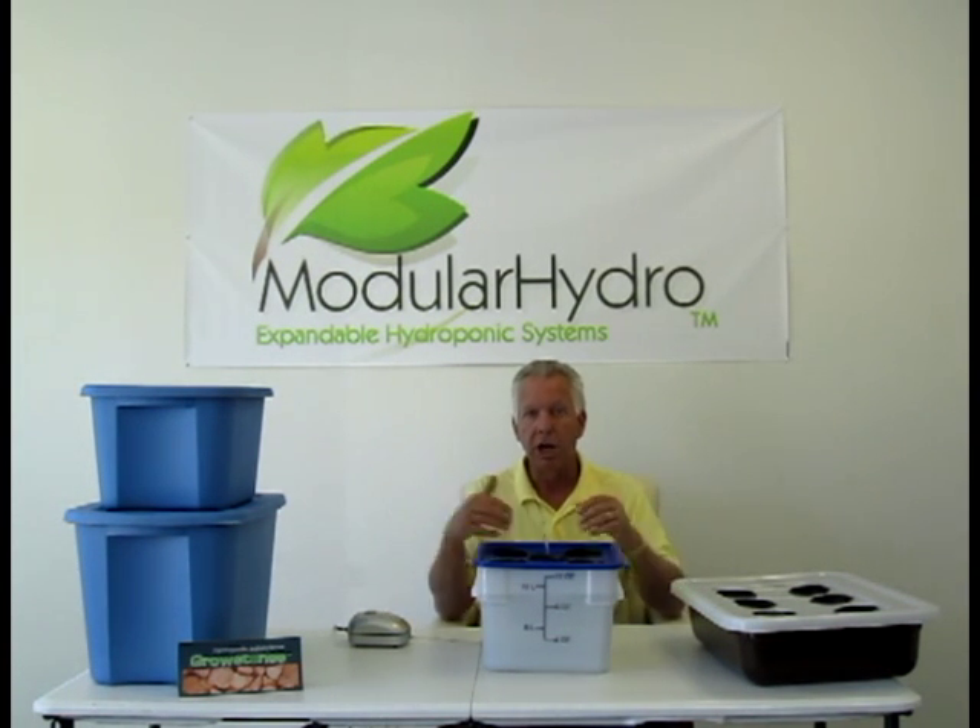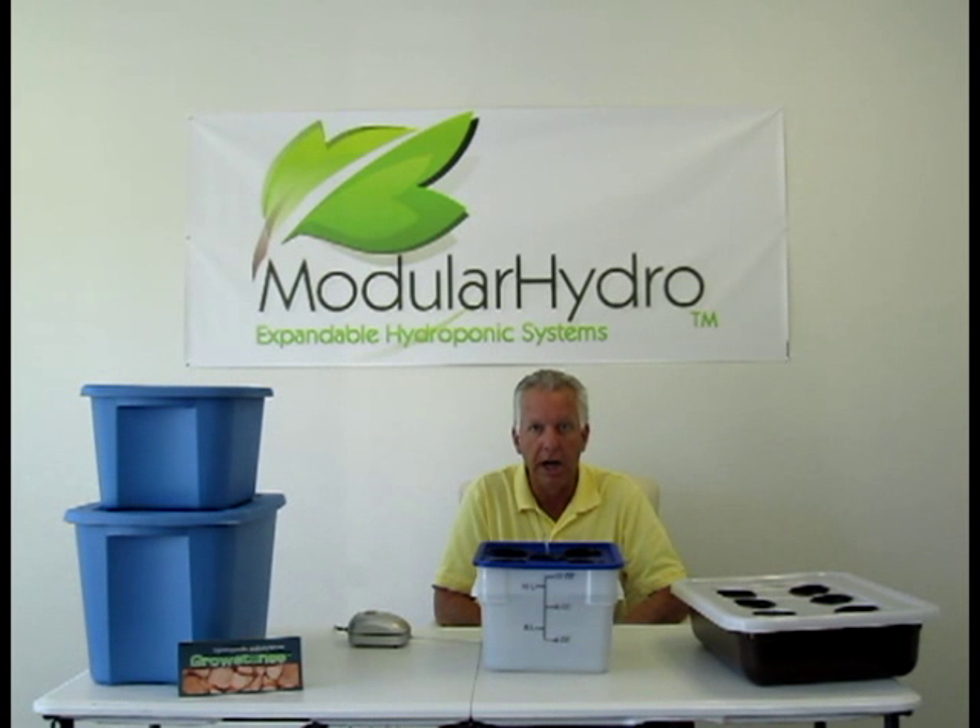Thank you for watching Modular Hydro videos. Don't forget to visit our website for how-to videos and informative videos at ModularHydro.com. Again, this is Wayne — thank you.